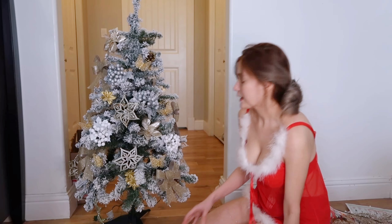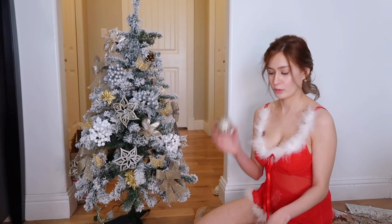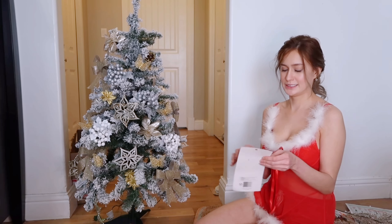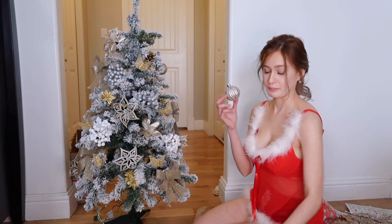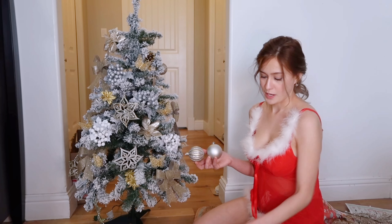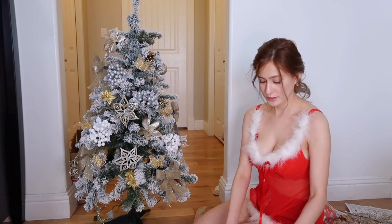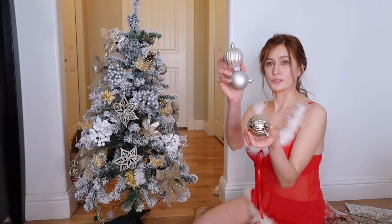We still have the ornaments — mga bilog-bilog. Sasabitan ko lang siya netong book na nabili ko from dollar store. Iba-iba yung design na ito. Meron pa ganito, meron plane, meron din gold. So iba-iba yung design niya, but all of them are silver and gold.